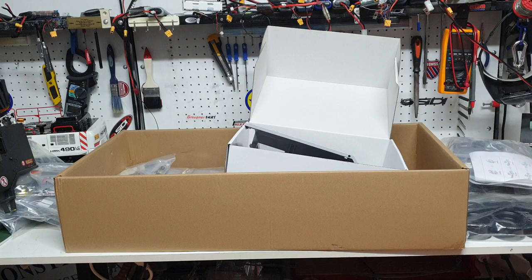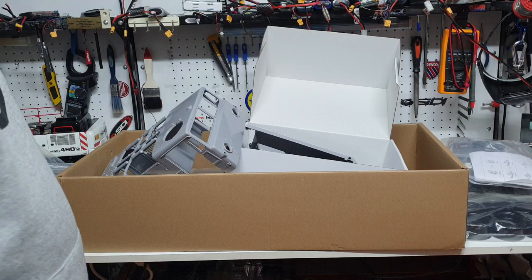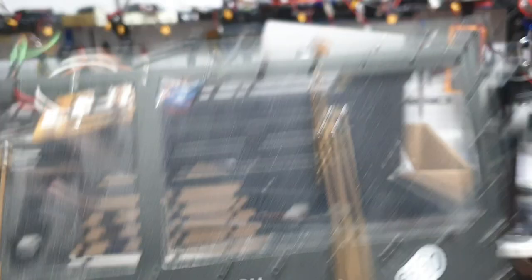That's all we have in this particular video — hope you guys enjoyed it. There are links in the description where you can buy this truck. If you have any questions, email us at info@csmi.com.au or visit www.csmi.com.au. You can buy this truck from CSMI or from Crazy Hobbies in New South Wales, Australia. Thank you for watching — I'll catch you on the next video.